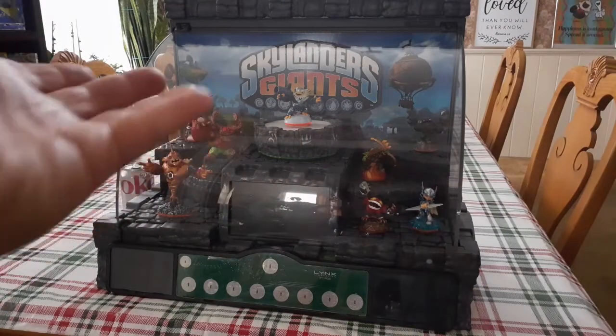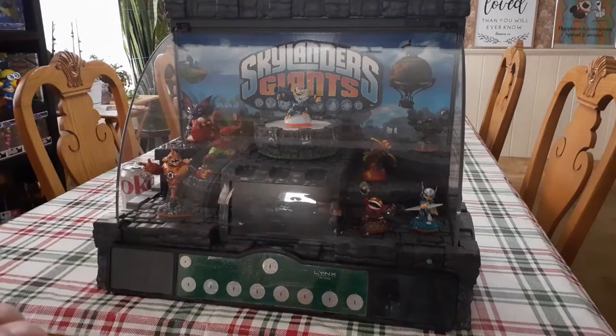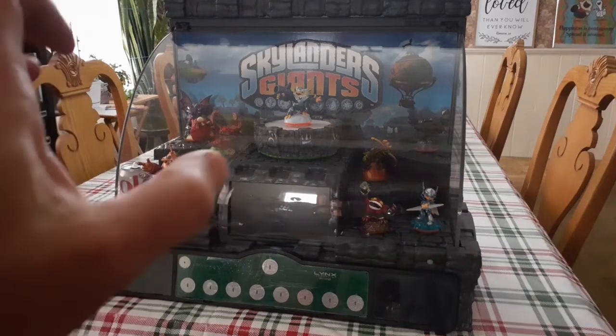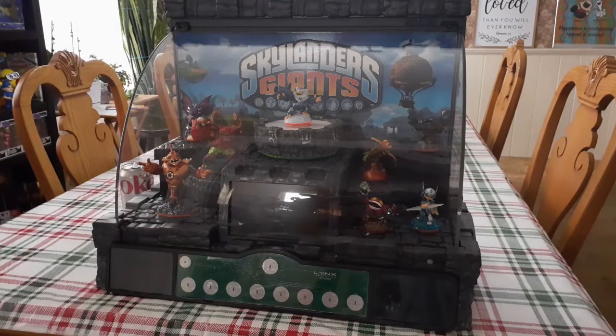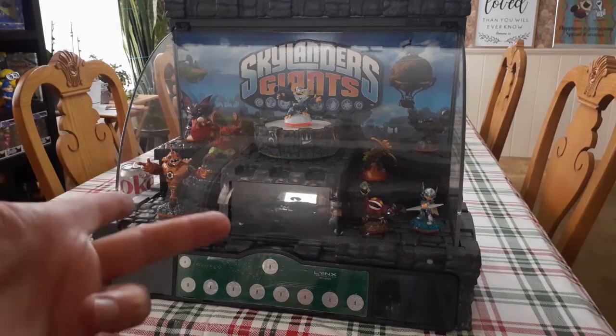Good day. Welcome to Kimbers Everything. We have the Skyliner Giants store display and I got this last summer. I got a big lot of stuff and this was in there, and I took it because I figured why not. There's no power supply so I've not tried it.